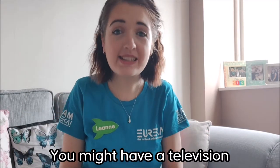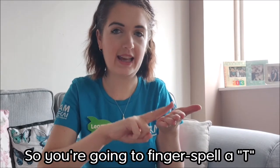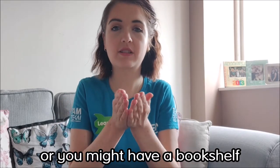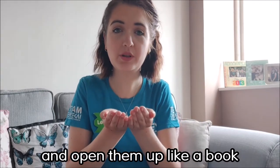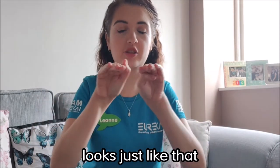You might have a television. For TV, you're going to fingerspell a T and a V. Television. Or you might have a bookshelf. Bookshelf looks like this: place your two hands together and open them up like a book, and then shelf looks just like that.